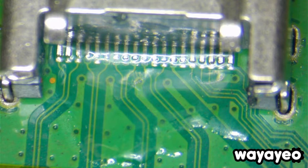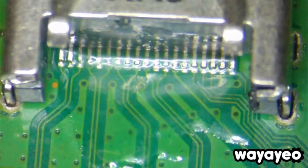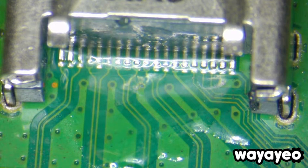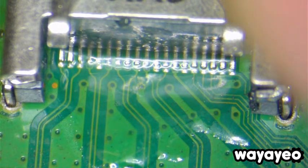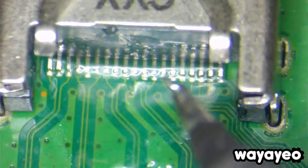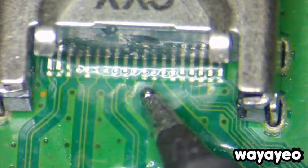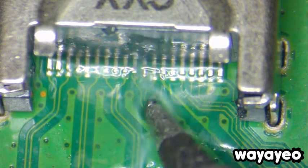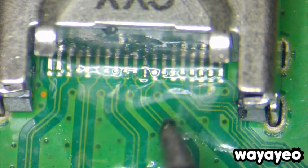What I'm doing is just adding a little bit of solder to the tip of the soldering iron and just applying a little bit of lead solder to the pins here. I just want to make sure that the connection is proper.